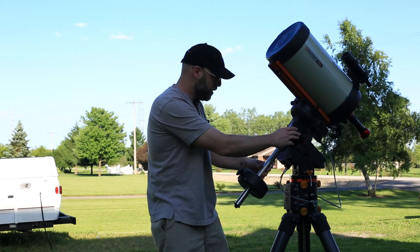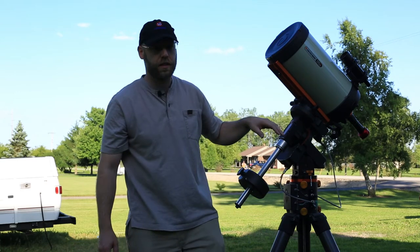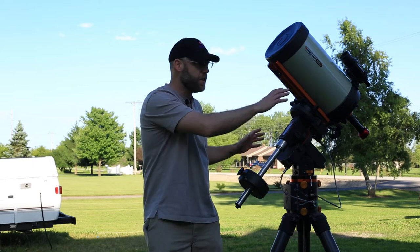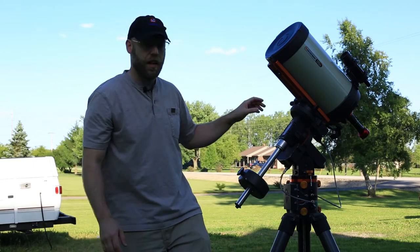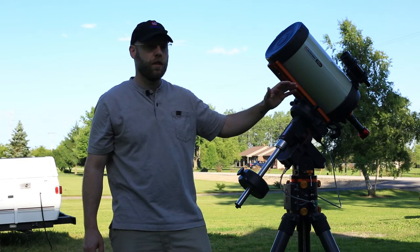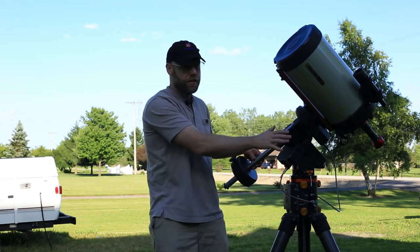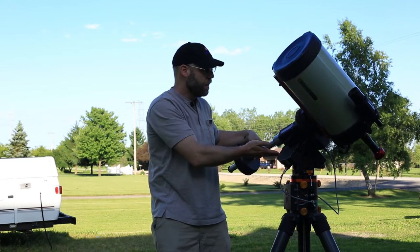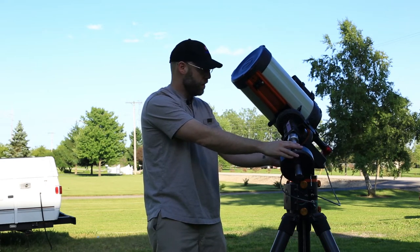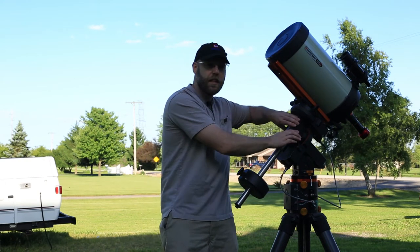After getting your camera orientation, you want to check your balance. It's tempting when starting out to nail your balance with one side exactly the same as the other, but that's not the case. You want your mount to always be letting your scope down. If you're on the east side of the meridian, you want it slightly scope-heavy — just enough to keep your backlash seated so it's easier on the motors to let your scope down. If you're on the west side of the meridian, you want it slightly counterweight-heavy.